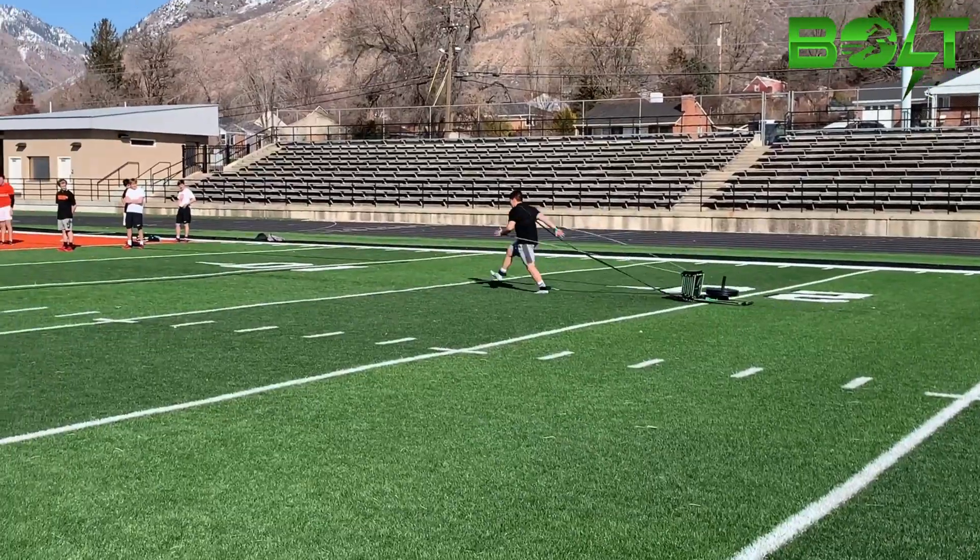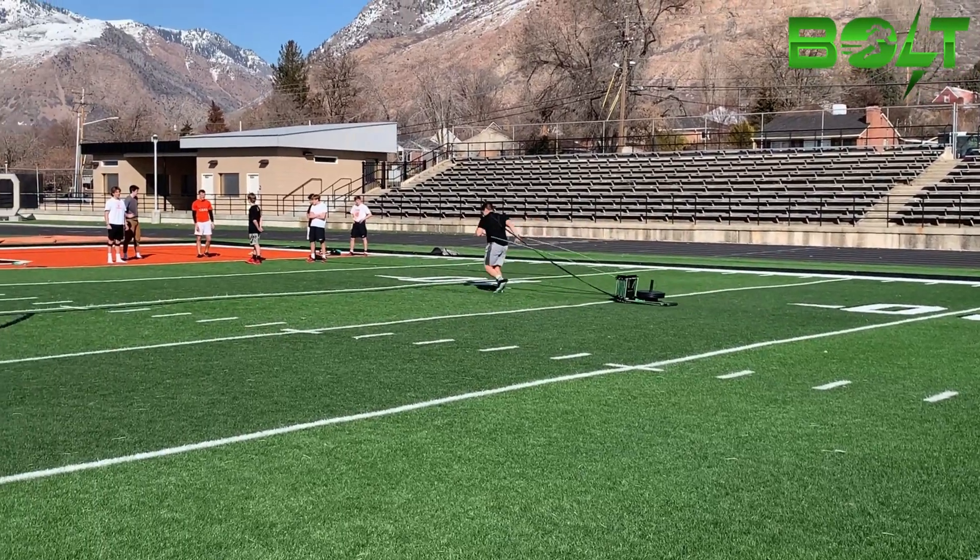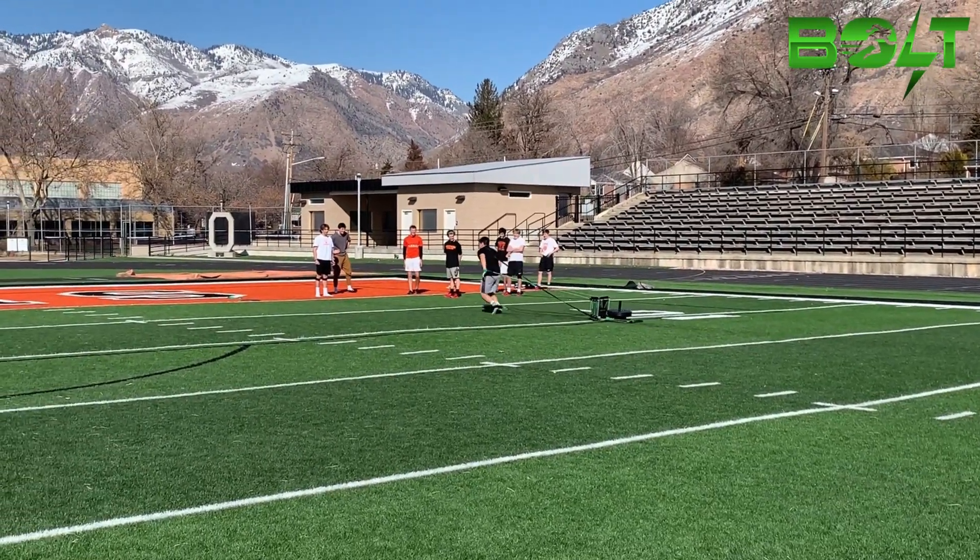Thank you for watching another explosive GX Bolt video. We look forward to seeing more speedsters.